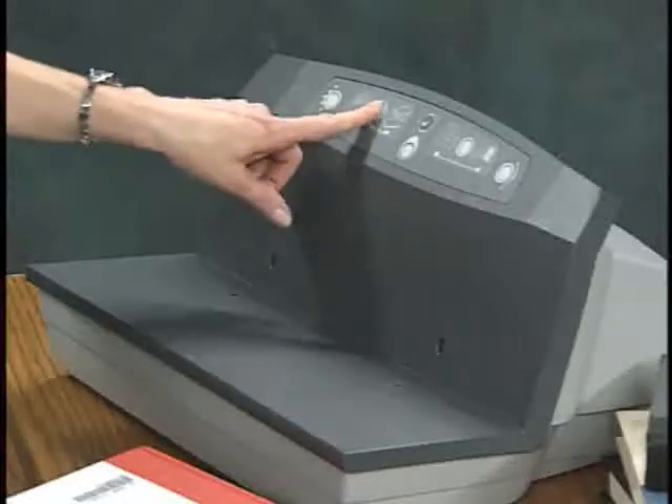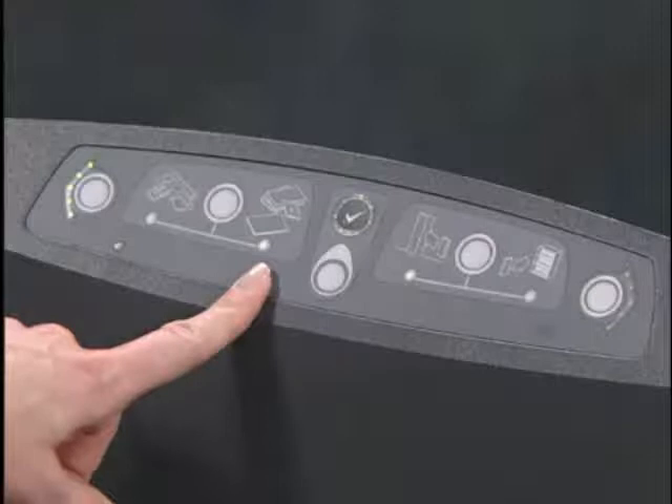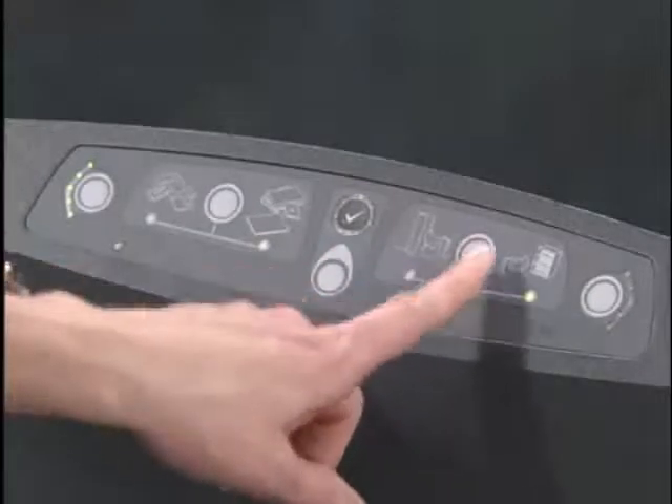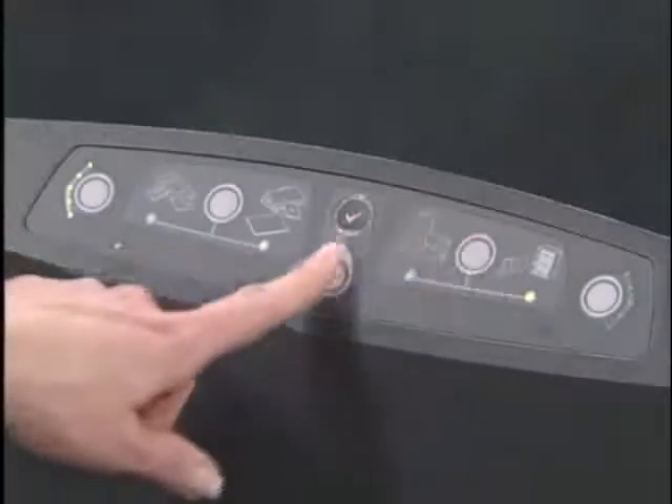To check in books, DVDs, and CDs, set the switch to the books, DVD, and CD position. This turns on the resensitizer. Then set the switch to the book going on the shelf position. This selects the resensitize mode.